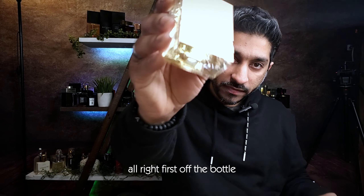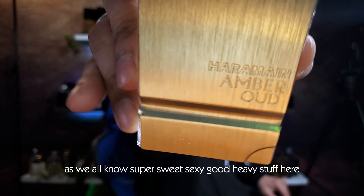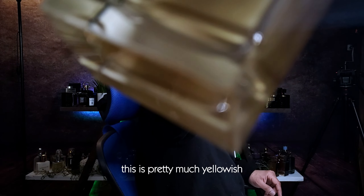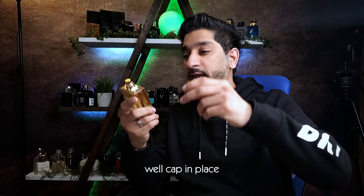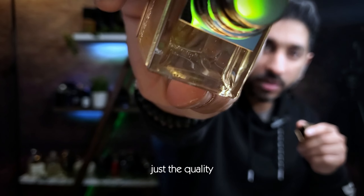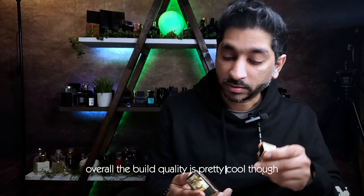First off, the bottle — as we all know, super sweet, sexy, good, heavy stuff here. Nice presentation overall. Lovely juice color here, this is pretty much yellowish — the gold edition. I like the quality of the atomizer. The build quality is pretty cool.